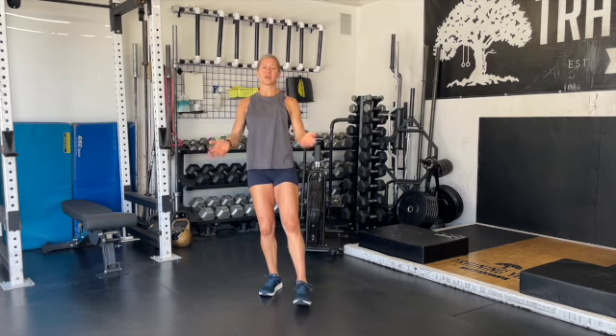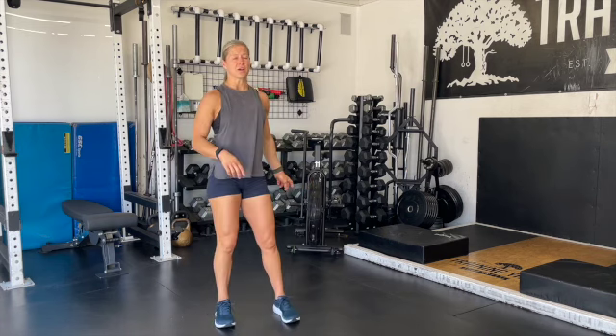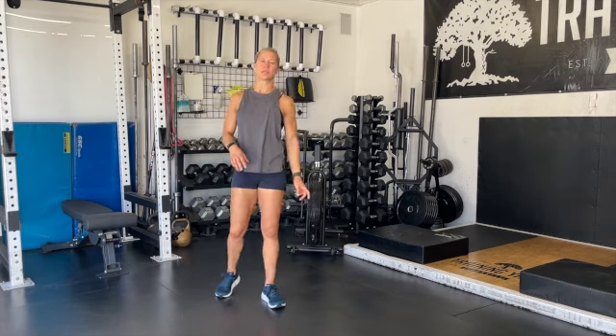Once you finish that three minute window, you have one minute of rest. Then our last window is going to be on a two minute clock. We're going to complete 75 double unders and 20 chest-to-bars. With the time remaining — which is going to be very, very small — you're going to get back on the assault bike to complete the workout.